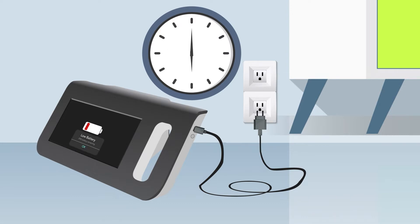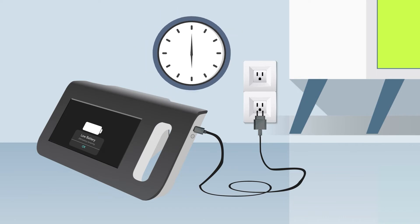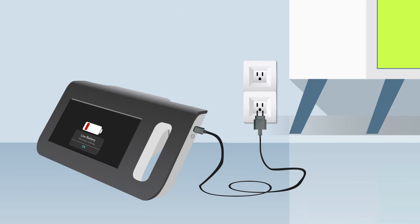When the battery is less than 20%, the battery icon on the screen turns red. You can use the device even when it is being charged.